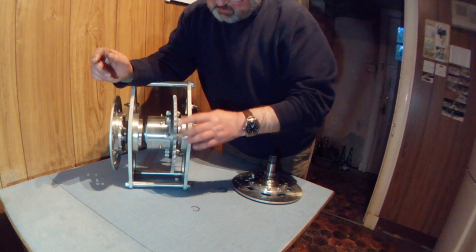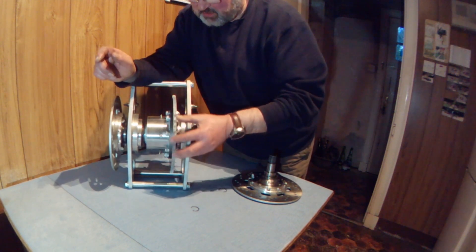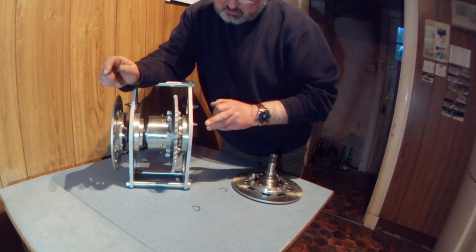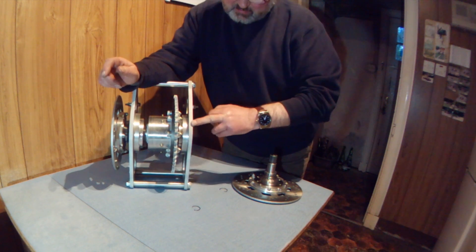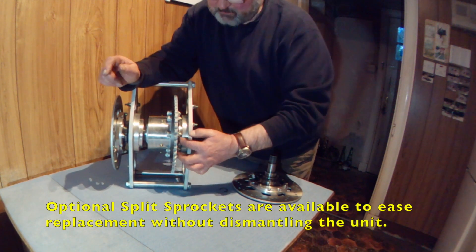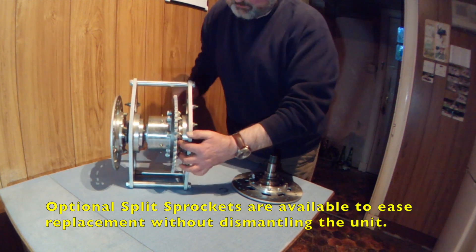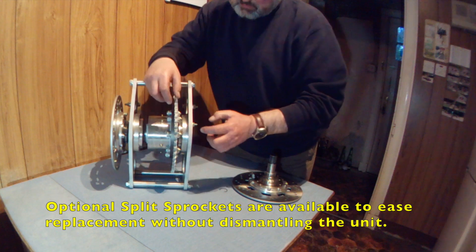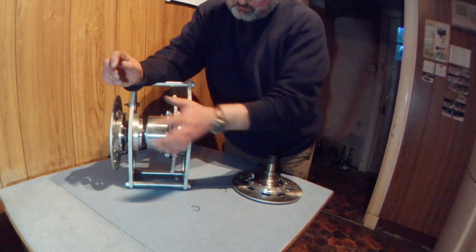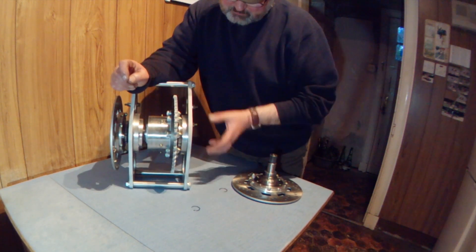The sprocket is bolted onto a flange on the differential itself. If you ever need to change the sprocket on these ones, you need to remove the left hand end plate and then jack the bearing carrier off the bearing. That will give you clearance to take these eight bolts out and pull the sprocket off, then press the bearing carrier back on the bearing and reassemble.